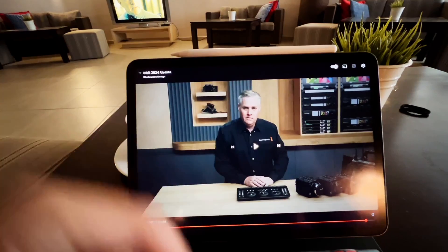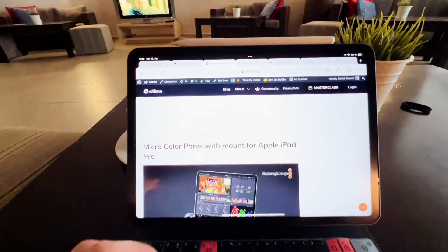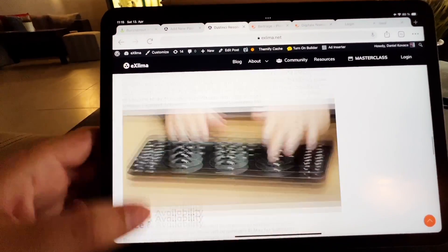There's a link in the description — you can check out this video for yourself. It's very, very cool. I'm looking forward to getting this one. What do you think? Will you use something like that? It's designed for the iPad, pretty cool. There's also an article on my website if you want to read through the stuff that they announced.